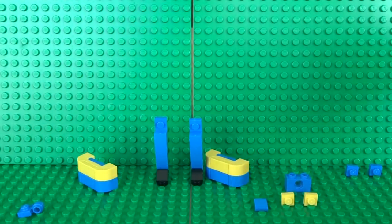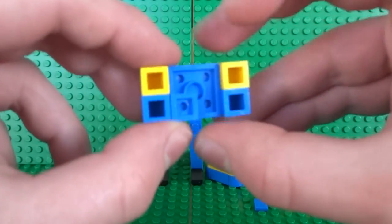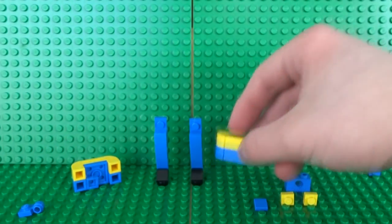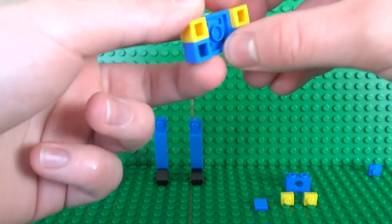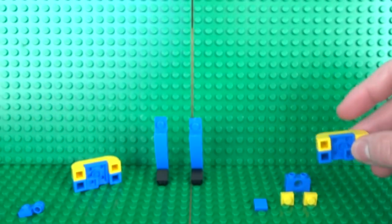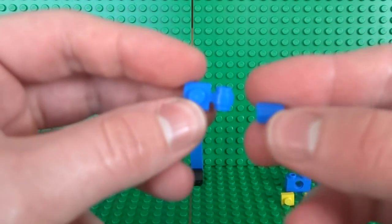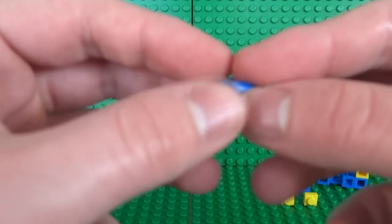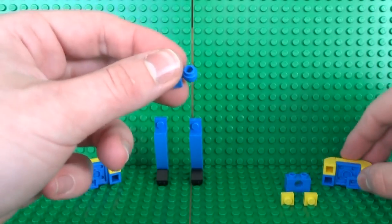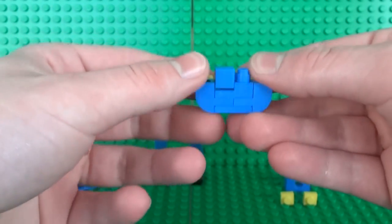Once you have both halves, make sure they're aligned properly. With the back half, take a 1x1 plate and place it on the left inside. With the front half, take a 1x1 plate and place it on the right. To join these two pieces together, build a small attachment from a 1x1 plate with a side attachment and a 1x1 tile — the tile just clips on the end and helps smooth this off.